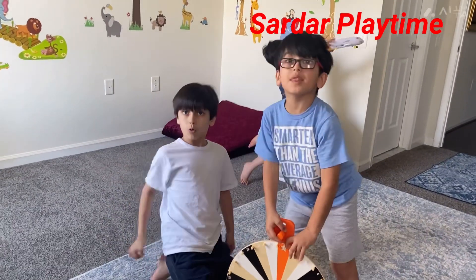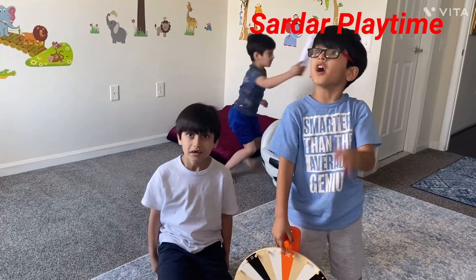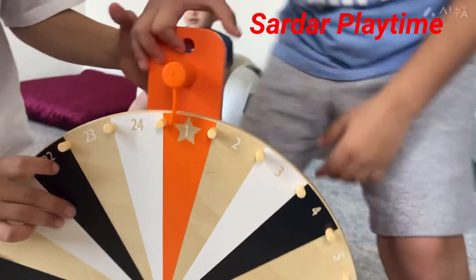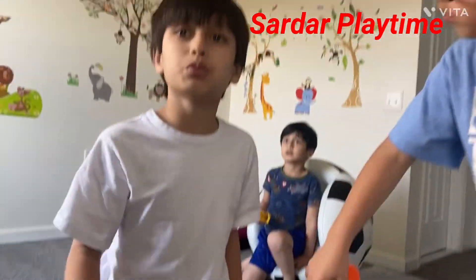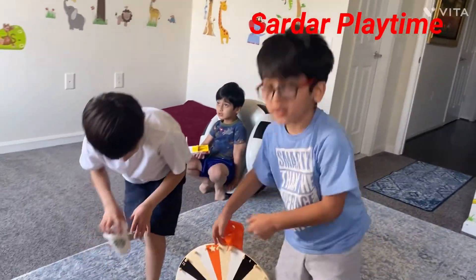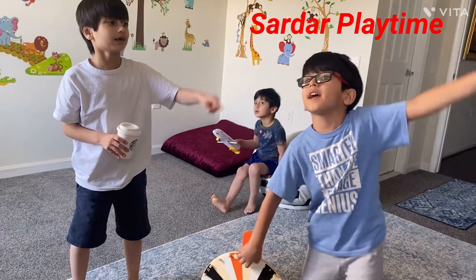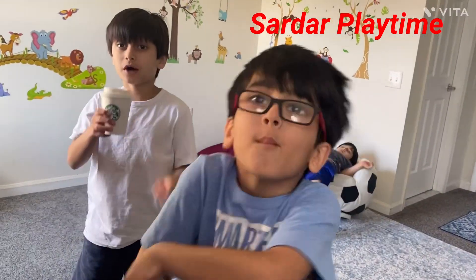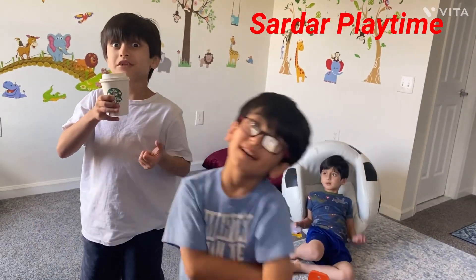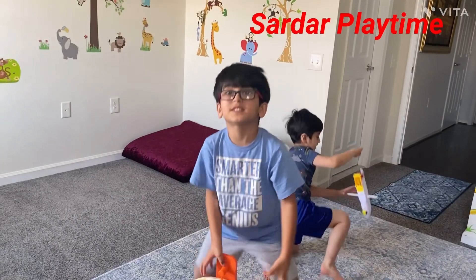If you get one, you do one jumping jack. If you get two, you do two jumping jacks. If you get three, you do three. If you get four, you do four. Hey guys, exercise is good for health and you might exercise because you'll get more muscles. Let's get started.